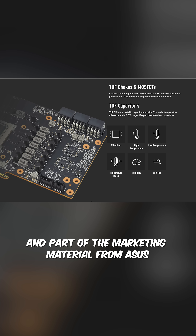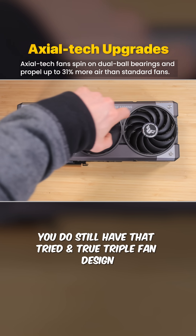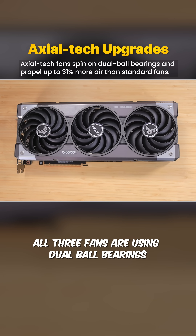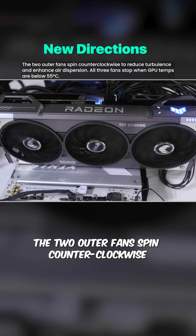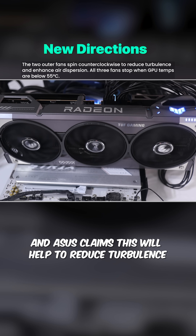Part of the marketing material from Asus is that they are using military grade components. Outside of that, you still have that tried and true triple fan design. All three fans are axial tech fans using dual ball bearings. The two outer fans spin counterclockwise while the inner fan spins clockwise, and Asus claims this will help to reduce turbulence.